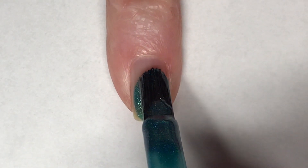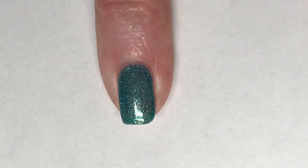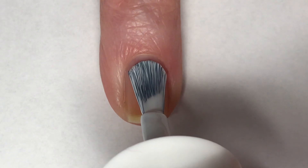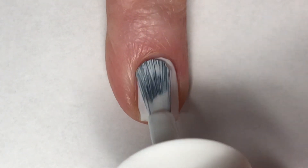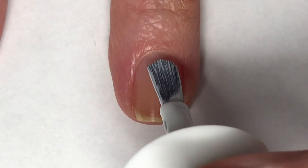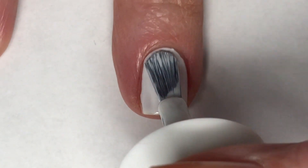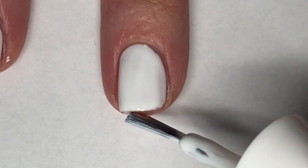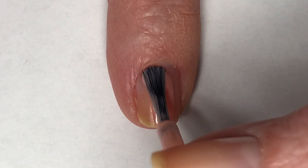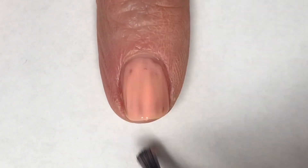I'm going to start off by painting my pinky with Chemical Reaction — this is a gorgeous holographic teal polish, absolutely beautiful formula. For my ring and middle finger I'm going to be using Maybelline's Fast Gel in Tees. For my index finger I'm going to be painting in Hyacinth — this is a little patchy on this first coat so I will need to build this up.